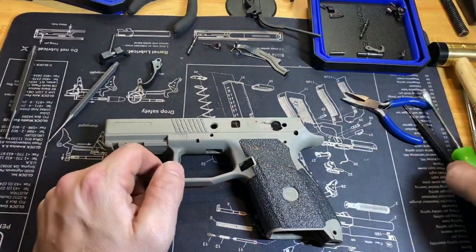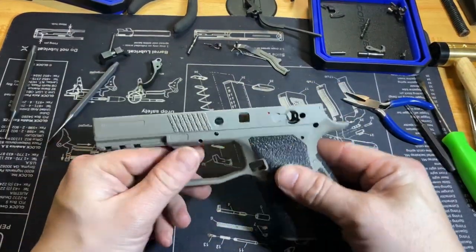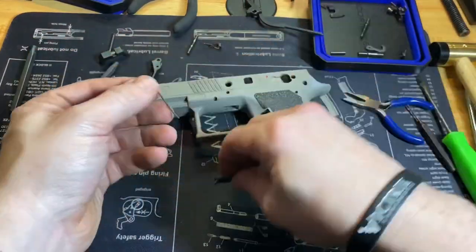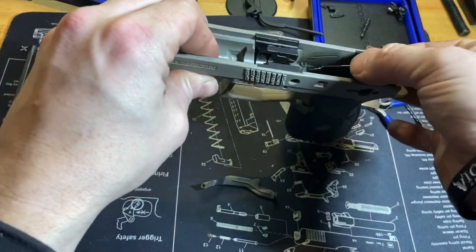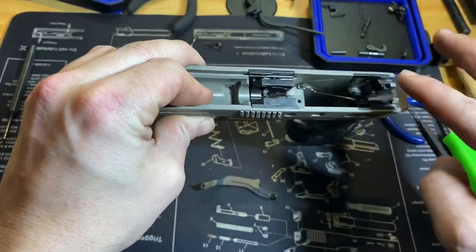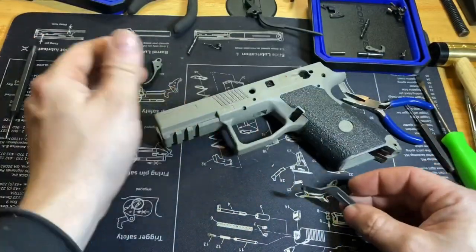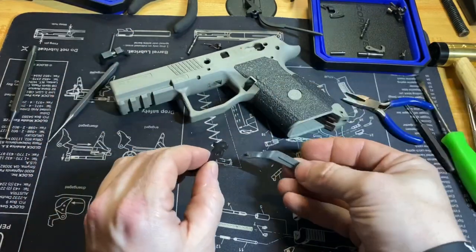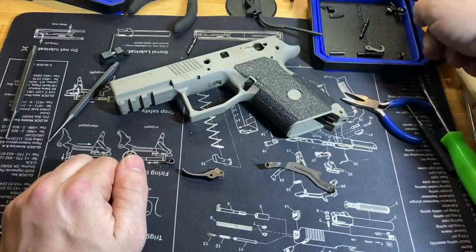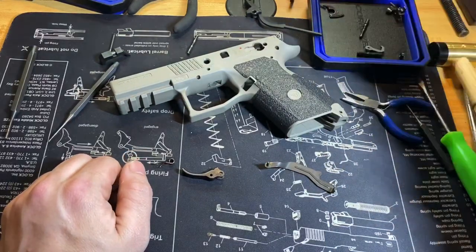Next you can put the trigger back in. Put the trigger bar spring back in first — it just sits in the hole, you can leave it laying in the middle for now. Then you're going to want to put the return spring in — I use a slave pin for this.